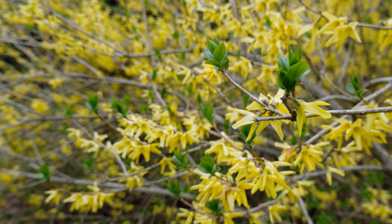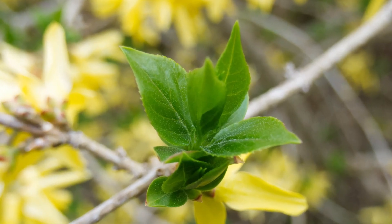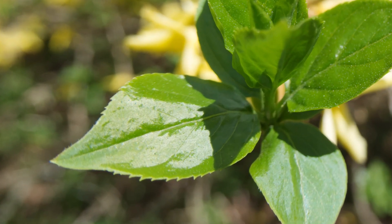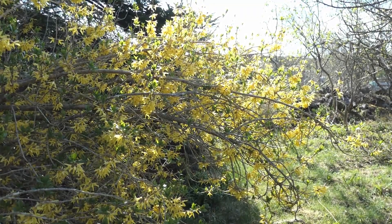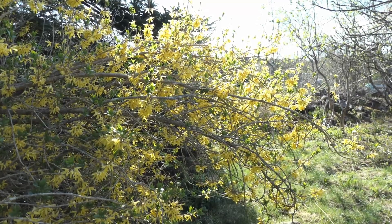About two weeks after the emergence of the flowers, leaves will begin to emerge. Like the flowers, they will emerge in clusters of tight buds. Leaves are dark green with a simple central vein, semi-lanceolate in form, and finely toothed. Adult leaves often have pale patches, as can be seen here, and are typically three to four centimeters long, though some varieties of Forsythia have leaves up to ten centimeters long.